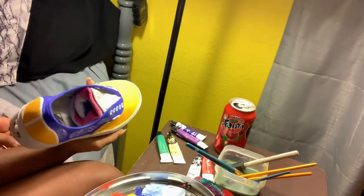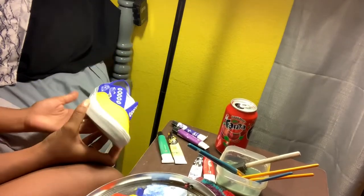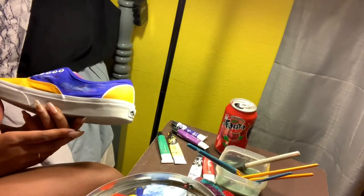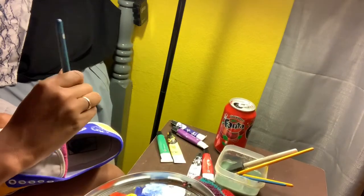I tried to keep going but this is just looking really ugly. These don't look like clouds at all. Therefore I'm going to paint over this.